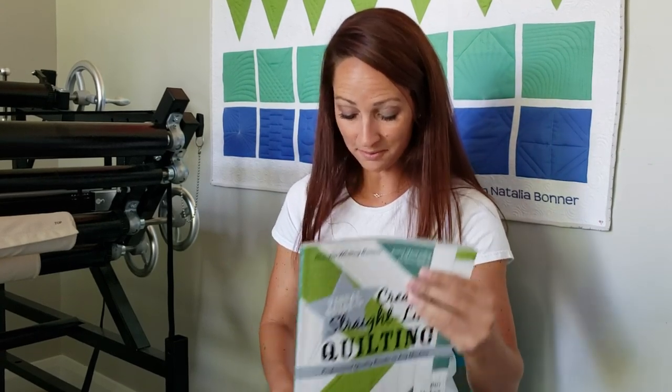Hey everybody, I'm Natalia Bonner. It is day 95 today. I'm stitching with the inside-out machine quilting ruler. You can pick this ruler up and the batting, notions, and all those yummy things that I'm using here over on our website, peaceandquilt.com. I do also want to remind you though, our brand new book — my brand new book I should say —